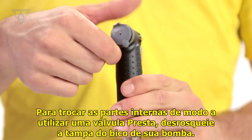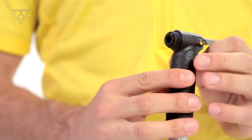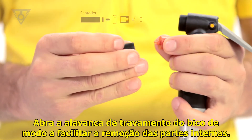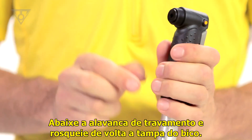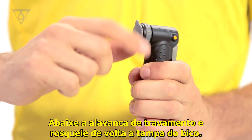To change the internal parts to accept a Presta valve, unscrew the pump head cap. Open the thumb lock lever to help push out the internal parts. Reverse the direction of both internal parts. Reinsert internal parts, lower the thumb lock lever, and screw on the pump head cap.